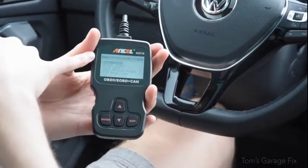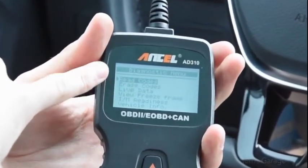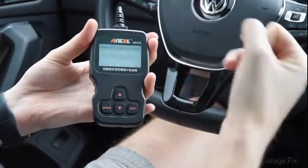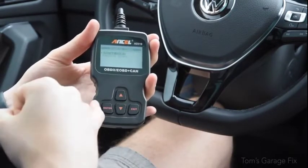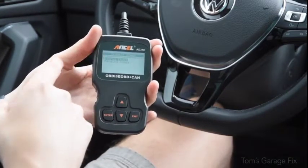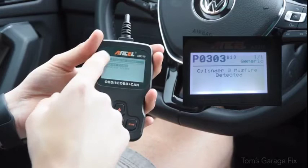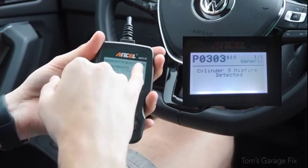You're going to come to a diagnostic menu with read codes, erase codes, and live data — these are the three most basic functions. Read codes is simply as it sounds: if you have a check engine light and any codes, it will display them right here and you can look them up. A great thing about this particular model is it also tells you the cost to fix — for example, my car had a check engine light and it was a misfire on cylinder three, and it told me how much it was going to cost to fix.